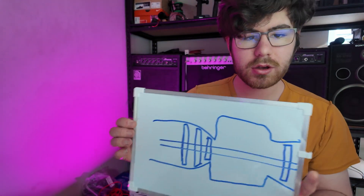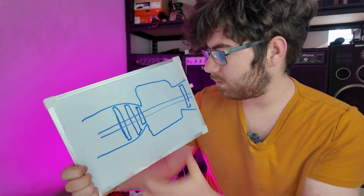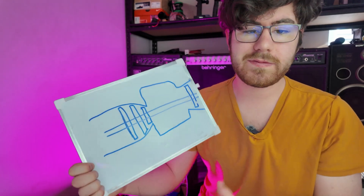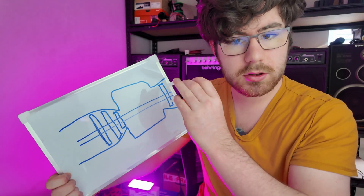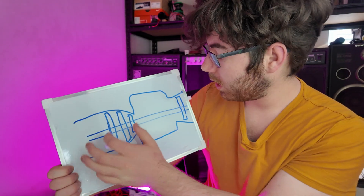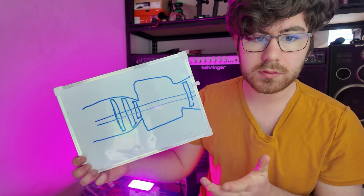The function of a jet engine is pretty simple. If we look at this two-dimensional cross-section, basically what happens is air comes in the front of the engine over here. And that air is then compressed through a compressor stage, which is basically a load of fans that allow the air to be squished so it's going really fast and at really high pressure.